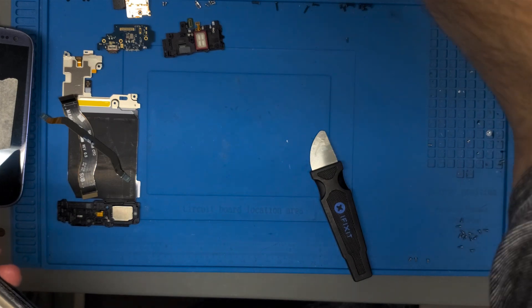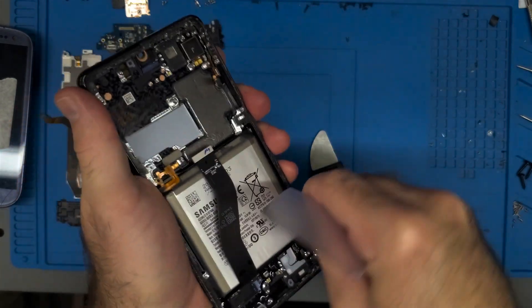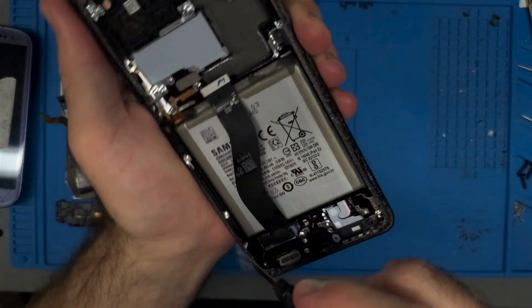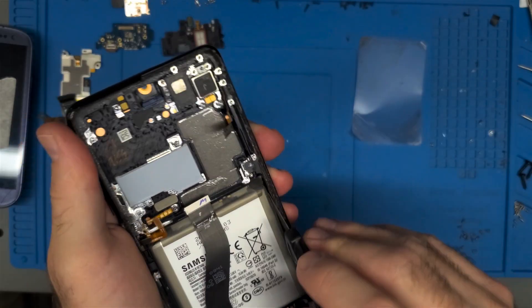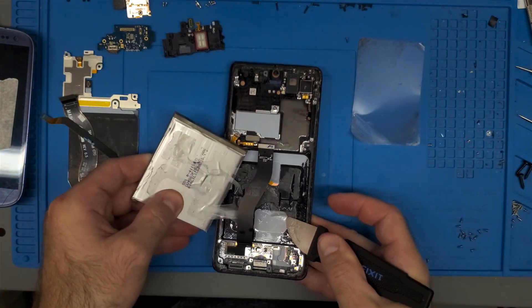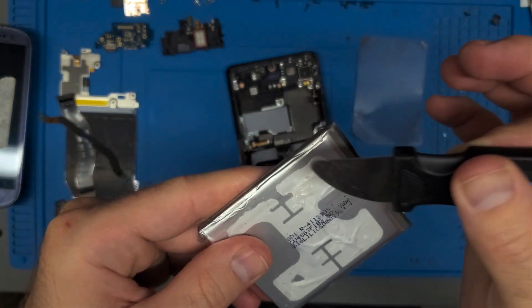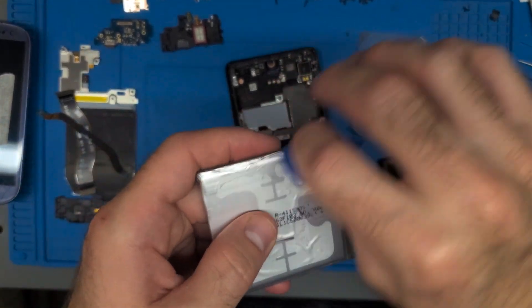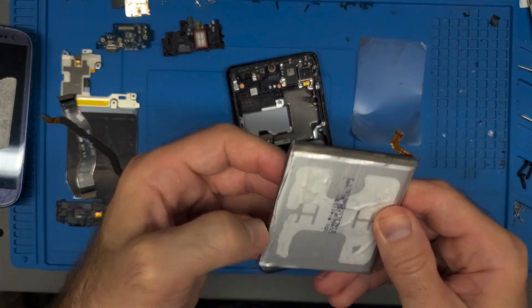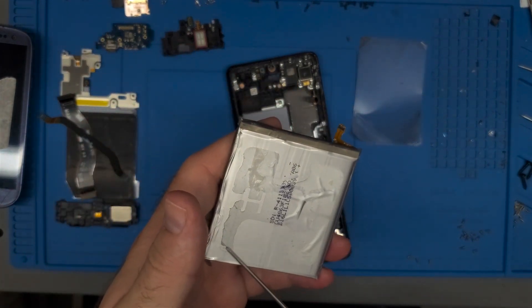The daughter board is not budging — I'm going to get one of these plastic cards and work it in there a little bit. Even just a little bit would help. Now if you're wondering why I'm not working on the other side, it's because there's absolutely no space there. The battery is starting to come finally. Notice that I do have some marks from using the pry tool along here but there's no piercing. You will get this even with a plastic card — as long as you're being careful and taking it slow you shouldn't pierce the battery, especially if you're not using extreme force.